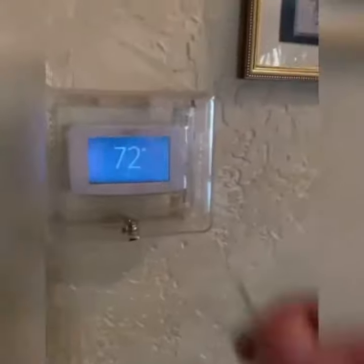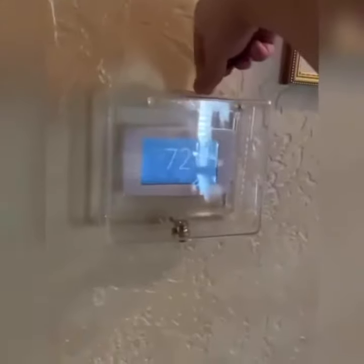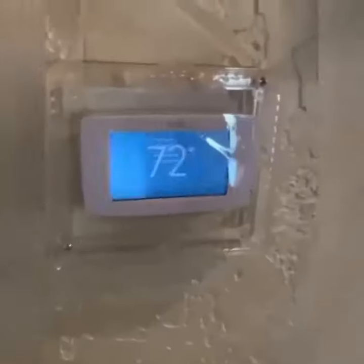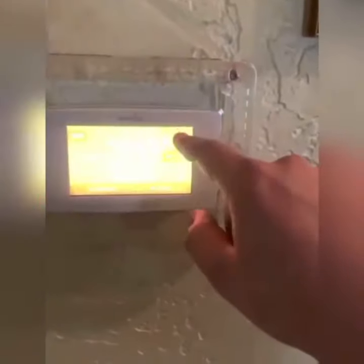So the first thing you want to do is get a paper clip, bend it into this shape, go ahead and set it right on the top, and now you can just go ahead and turn the system back on to heat — and let's bring that to a 76.